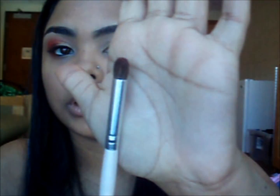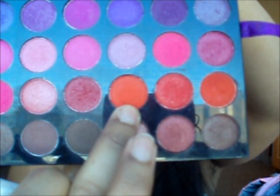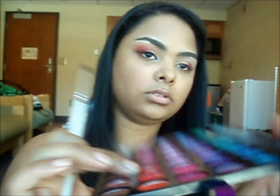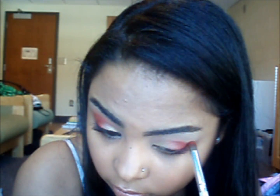Next I'm going to take this blending brush by e.l.f. and go into that original red color we used — that matte red. I'm going to dab my brush in there to get a nice rich color, tap off the excess, and apply that back in. I want to go around that area but stop right where the other red stops, tracing around just like that.